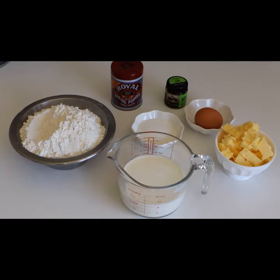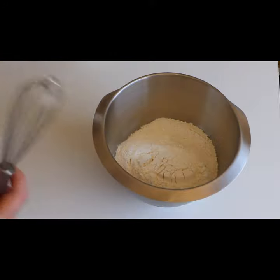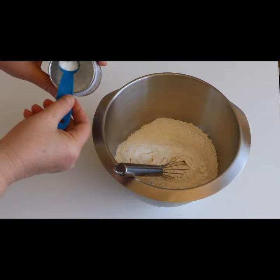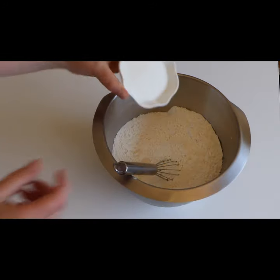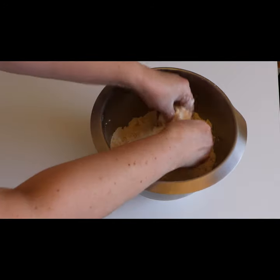A quick and easy recipe for delicious scones. Place 425 grams of cake flour into your mixing bowl. Mix in five teaspoons of baking powder and 50 grams of sugar. Add 125 grams of cold cubed salted butter.